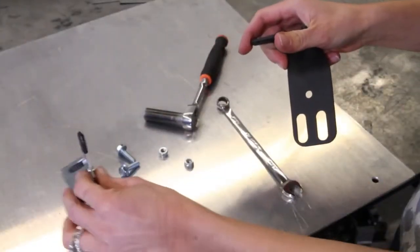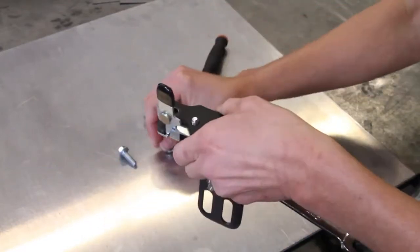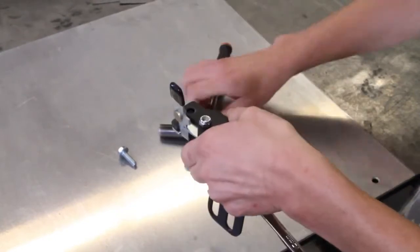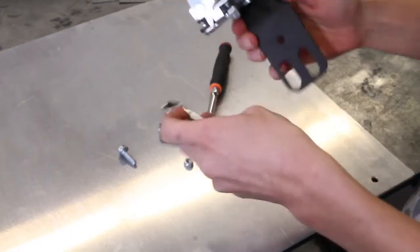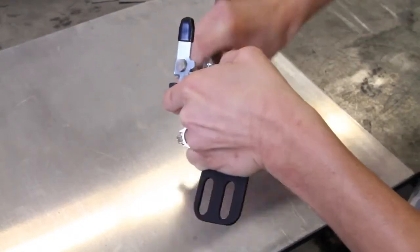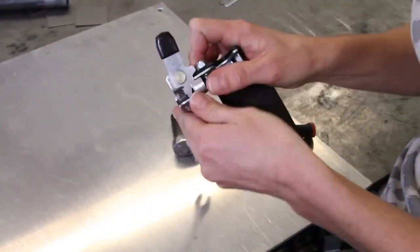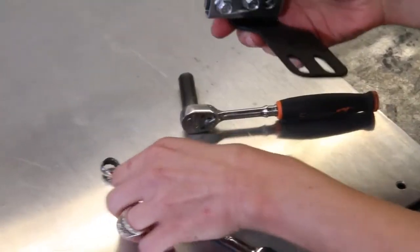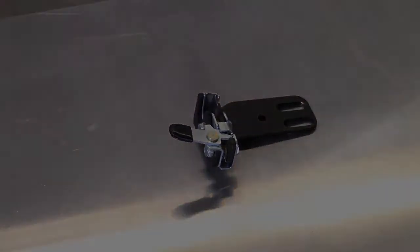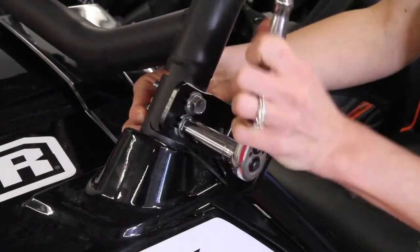Take one of the rotary latches, two of the hex head bolts, and hex nuts. Installing the latch on one of the slam latch brackets, driver or passenger, and repeat on the other side. Remove the button head bolts that are currently installed in the Pro-Armor door frame.